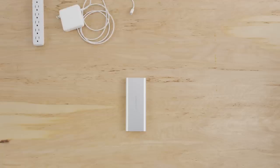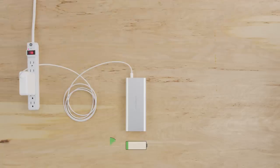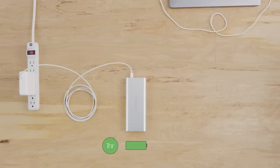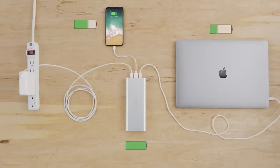Although HyperJuice is a high-capacity battery, it will only take an hour to fully charge from empty with the Apple 87-watt USB-C power adapter. You can even recharge HyperJuice while charging your devices all at the same time. How about that?